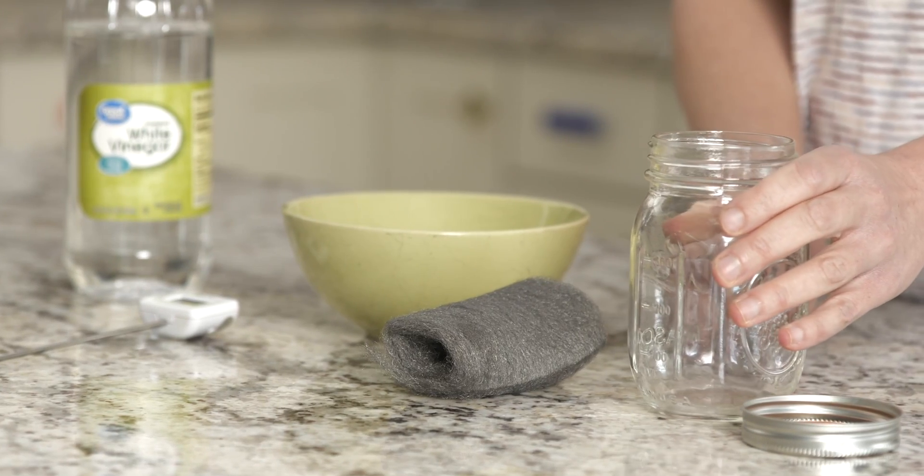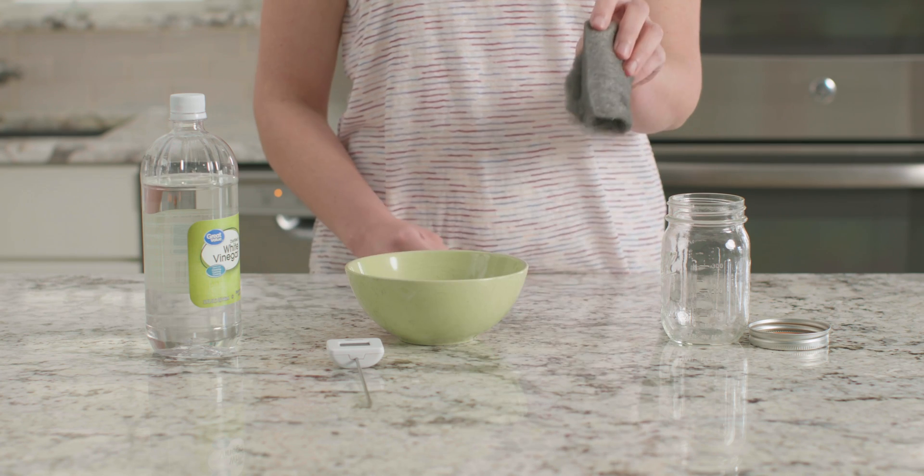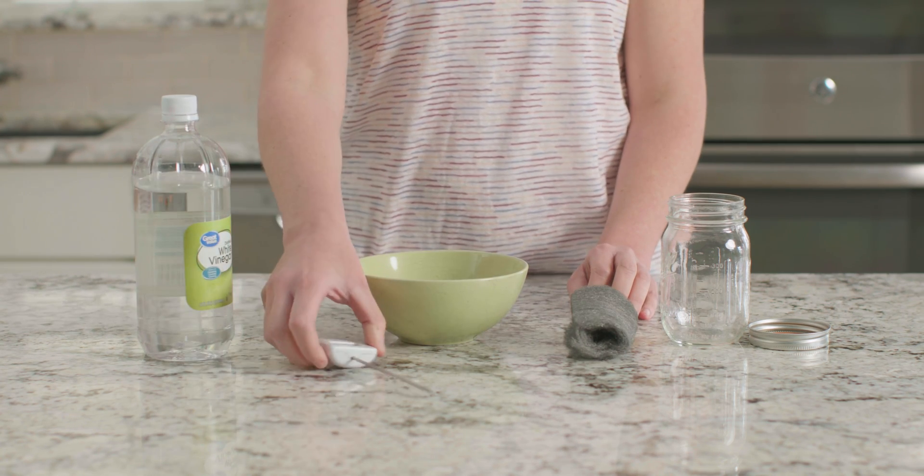For this experiment, we need a glass jar with a lid, a piece of steel wool, some white vinegar, a bowl, and a food thermometer.